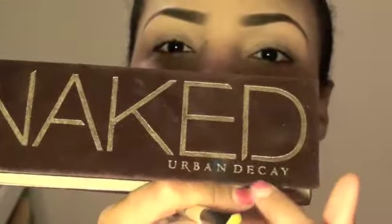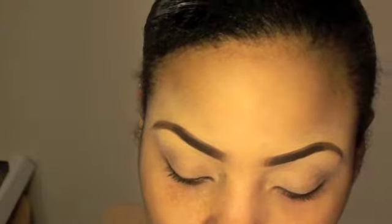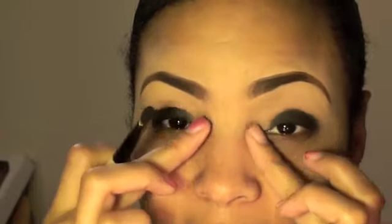Stay tuned for the tutorial. Using my Urban Decay Naked Palette, I'm going to go into the color Creep with a brush. I've already primed my eyelid with Urban Decay Primer Potion. Notice I didn't go all the way in with my black — just make note of that.